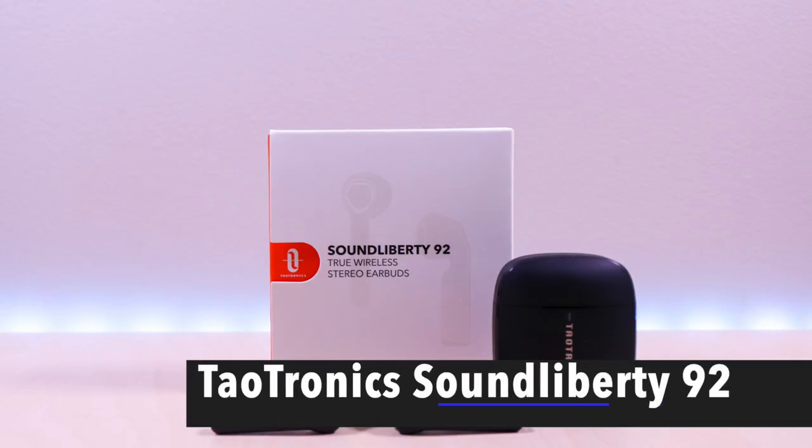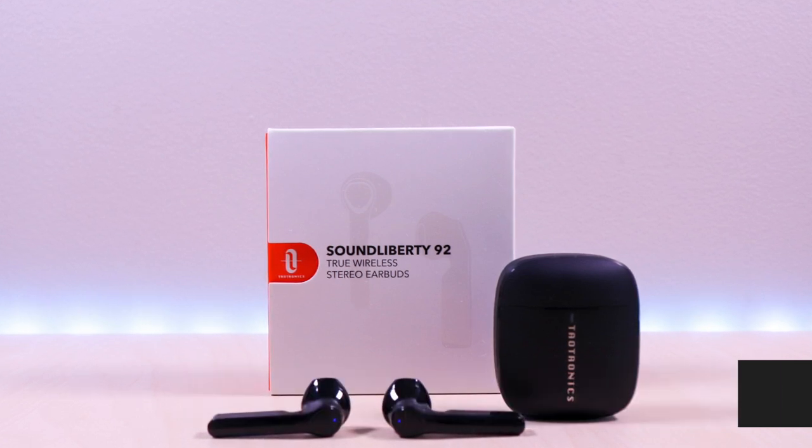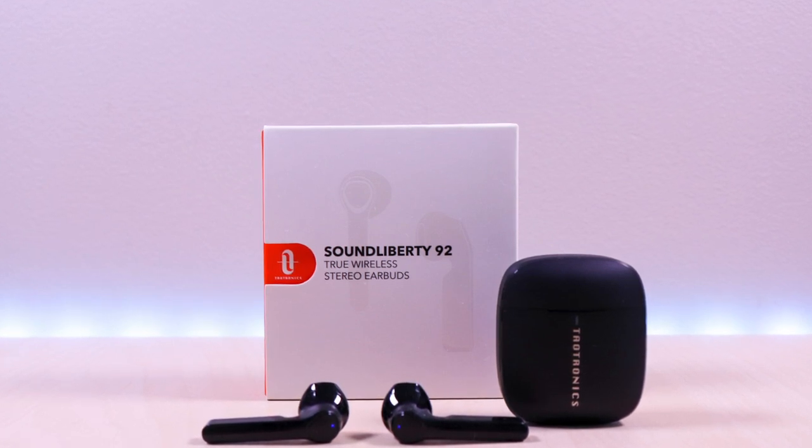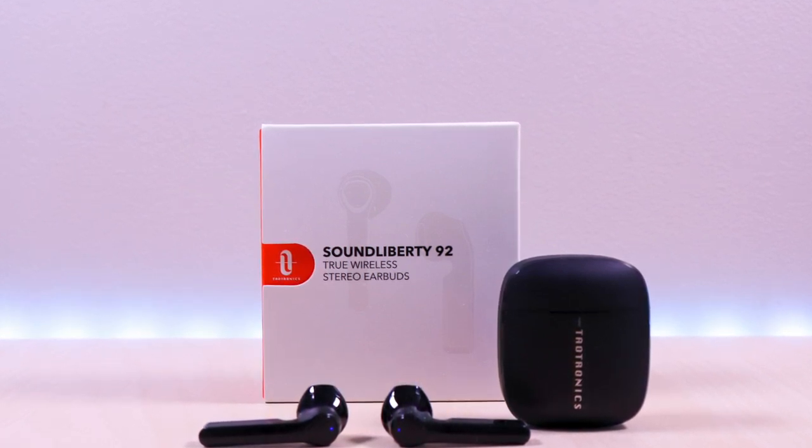Hello everyone, welcome to Bryan Unboxed. These are the SoundLiberty 92 True Wireless Earbuds by TaoTronics. I will go over specs, features, provide music and microphone samples, then give my thoughts.